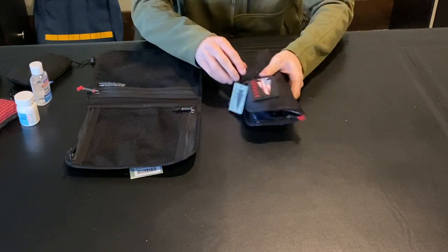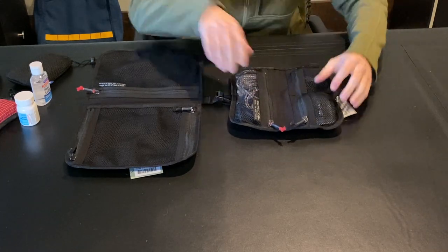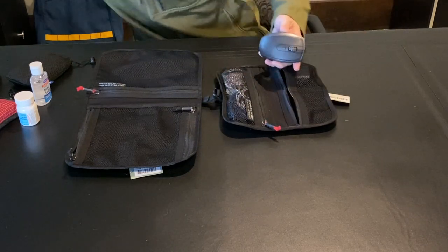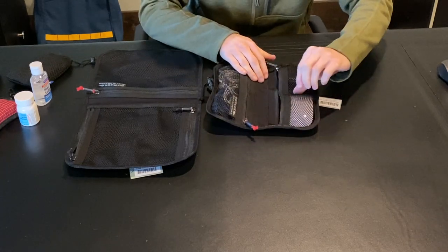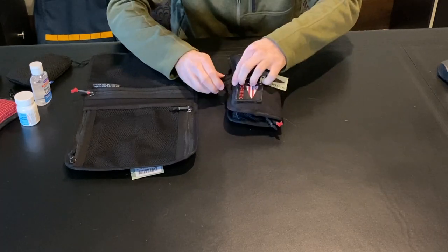So if you're going for the WireDop Mini, you might want to make sure you're not using items as bulky as I have here. Just to demonstrate with something more commonly used, I have an Apple Magic Mouse, and I can stick this in just barely — it sort of pushes the mesh over the center partition, but it does still zip and close.